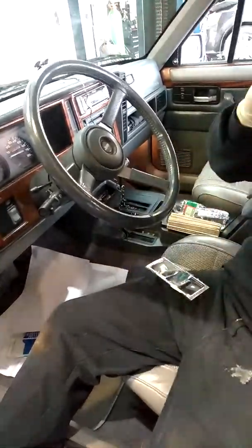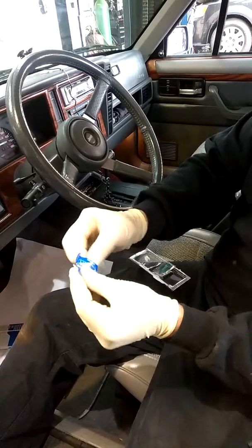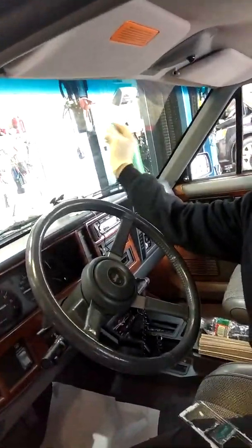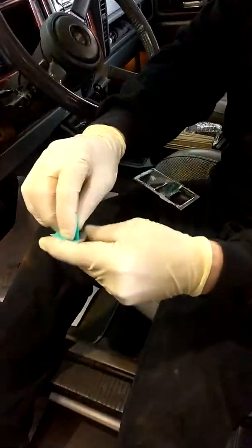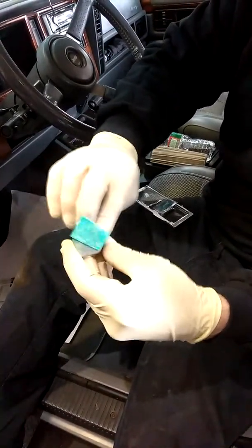Peel this back. You're going to use this pad to get all the grease and contaminants off of the glass — just wipe it and let it air dry. Do the same thing for the piece that gets adhered to the window: wipe it, get all the dirt and grime off of it, and let it dry.